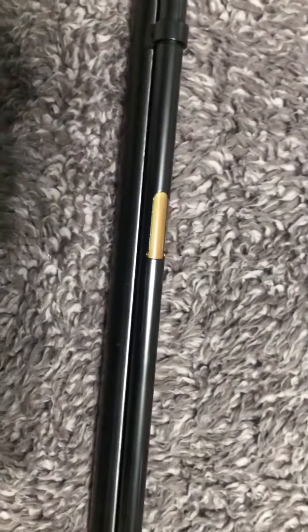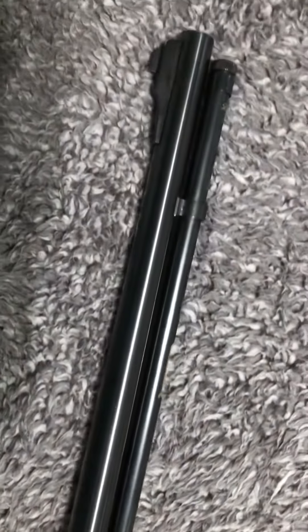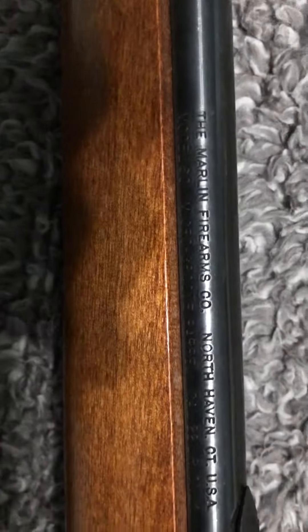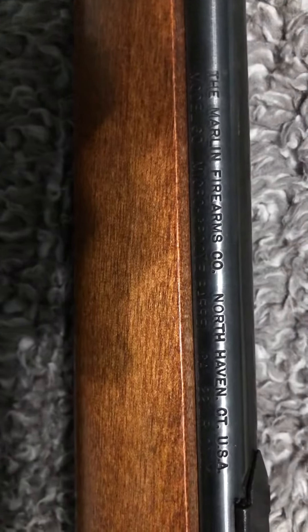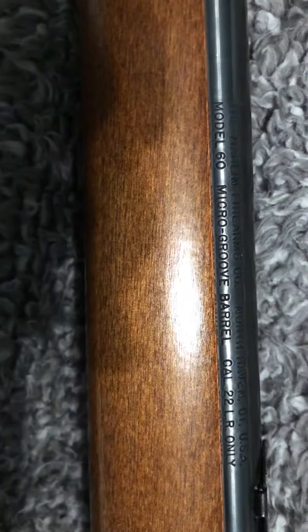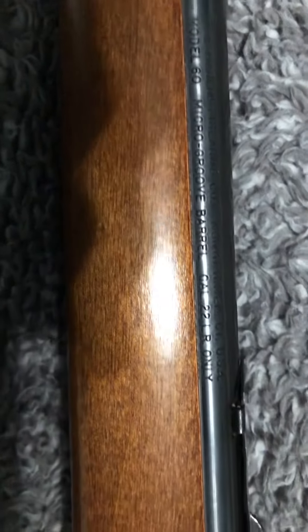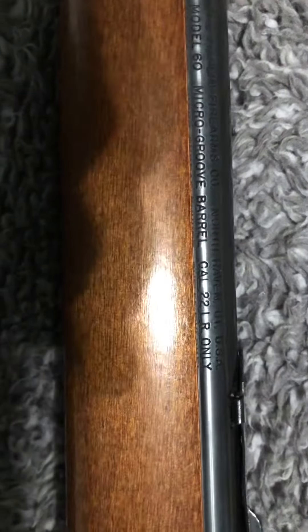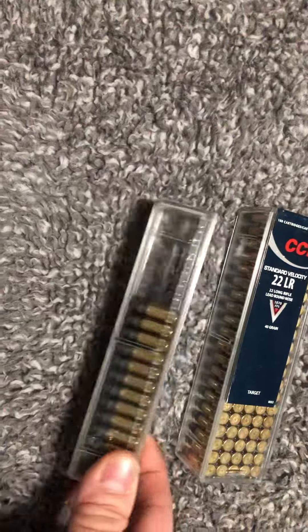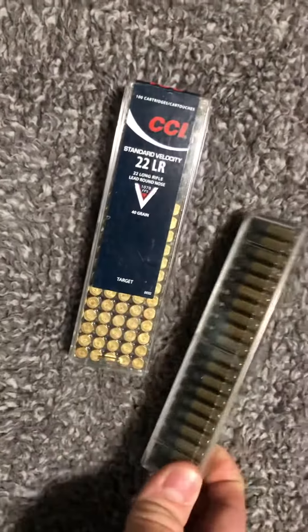It's tube-fed, she uses 22 long rifle. Marlin Firearms Company, North Haven, Connecticut USA. Model 60, micro groove barrel, caliber 22 long rifle only. And I'll throw in a little ammo — some CCI standard velocity, a partial pack and a full pack.